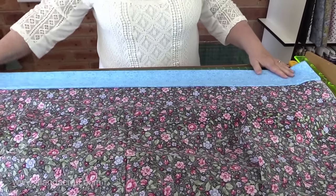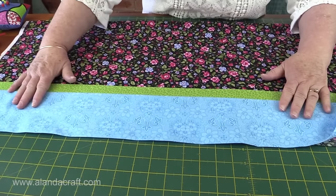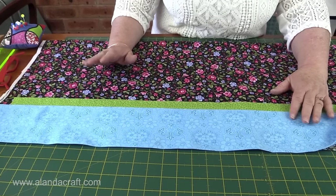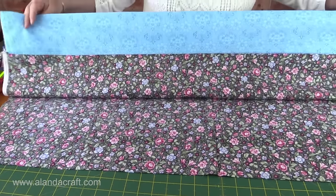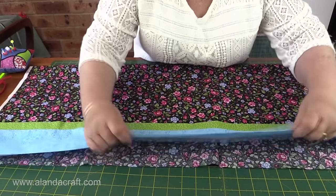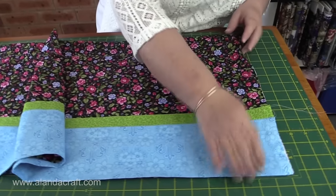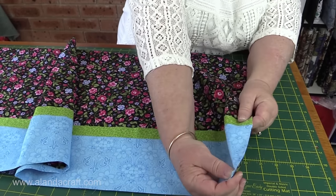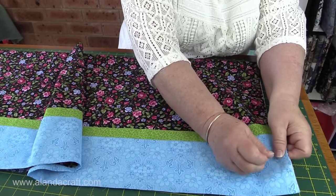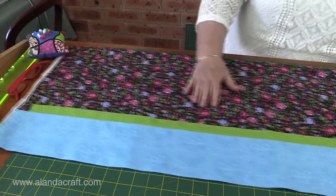I've ironed my cuff nice and crisp — it has a nice crisp fold and the seams are nice and flat. Now we need to trim off those salvages from the beginning. So fold the material in half lengthways, still wide open, and bring the two ends up to match. You don't have to worry too much about this right now. Just pop a pin in there to hold everything in place.